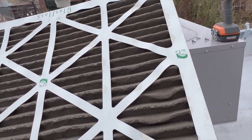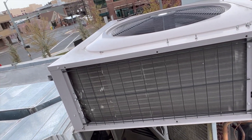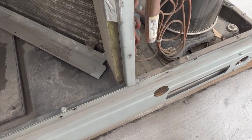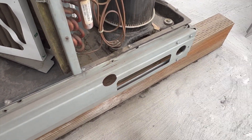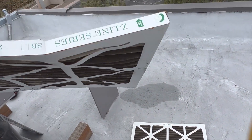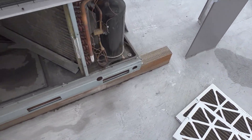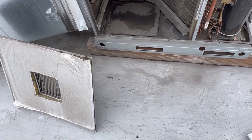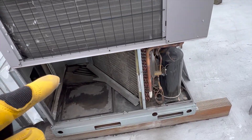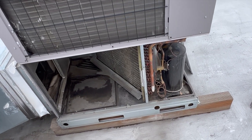Check out these filters — that is plugged. No date on it, and it's a weird size so I probably don't have one. Oh man, this coil. So we've got an 18x24 and a 14x24. Those filters are so clogged that it's not going to run with those.